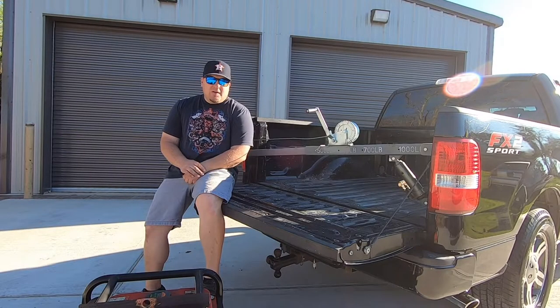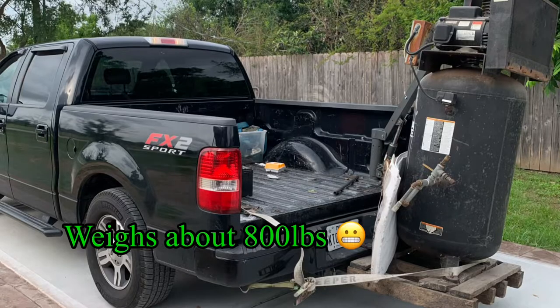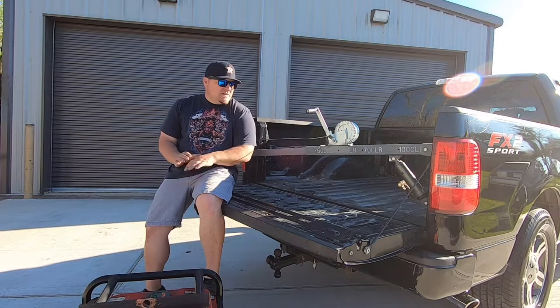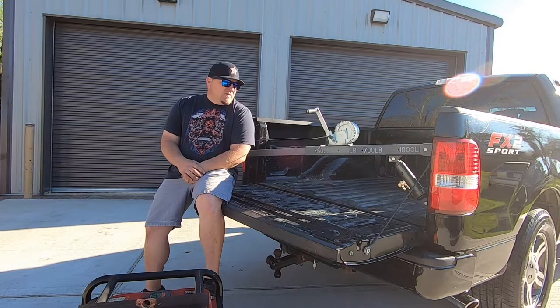That pretty much concludes this video. I'm pretty happy with the way it turned out — everything's clean, it's a clean install, it's very strong, and I've lifted some pretty heavy stuff with this. I like the fact that it stays underneath the bed and it's not noticeable from the outside of the truck. I also like that it doesn't rattle while I'm driving — it's like it's not even back there. Everything turned out great. I don't plan on doing any more modifications, but if something does break or I figure I should have done something differently, I'll definitely update y'all.